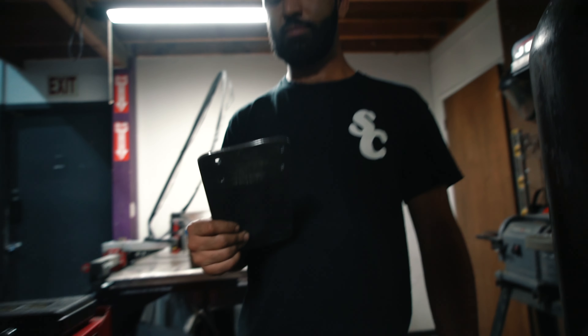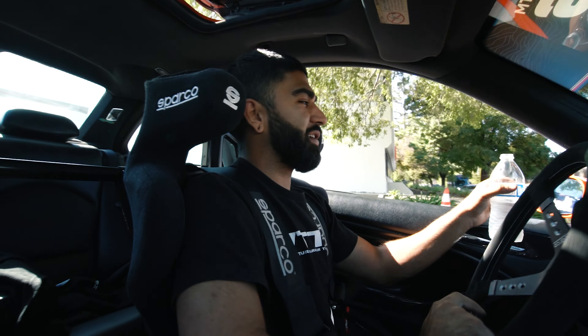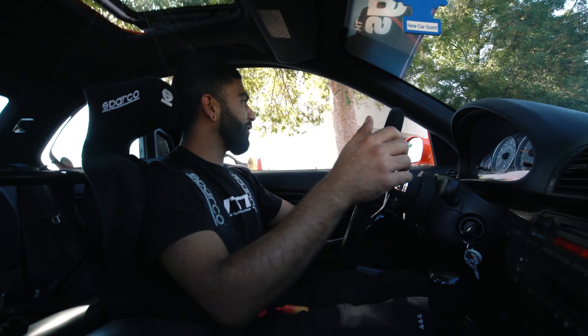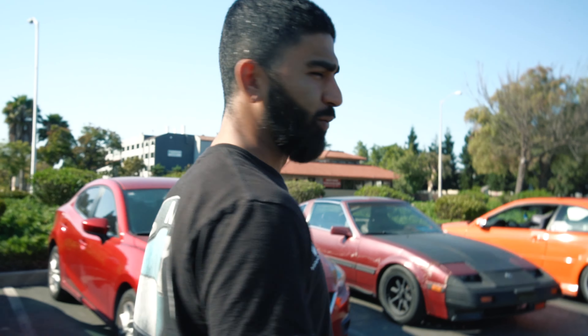Alright, one part done. Now we have to go to the store to buy a keyboard because you can't run a sim without a keyboard. We need that and a mouse and we should be able to drive. Now we have a keyboard to actually be able to log into the computer and work the sim.